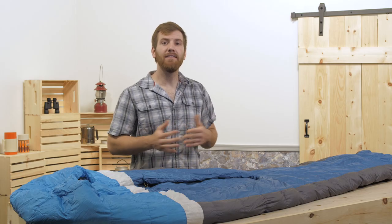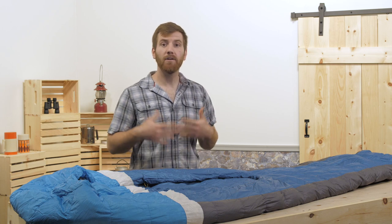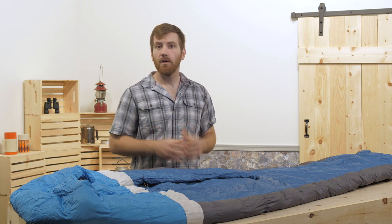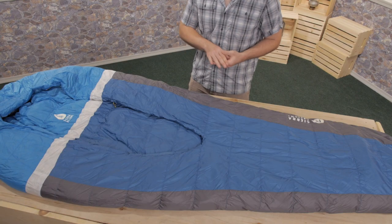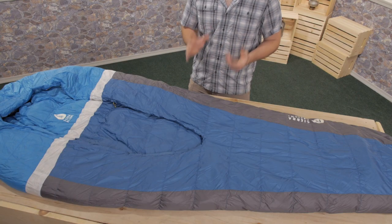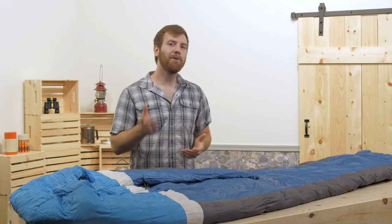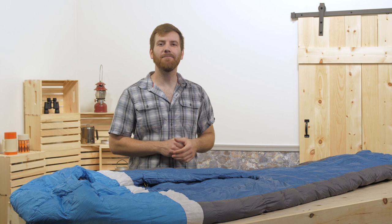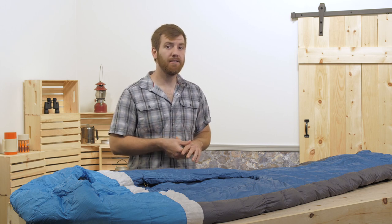Dry down means that the down has been treated to resist water. If the Backcountry Bed were to get wet from condensation, there's no reason to worry. The dry down in the bag stays dry much longer, and if it were to become wet, dries much faster than untreated down. Sierra Designs has also made the 20 denier face fabric water-resistant as another means of protection.